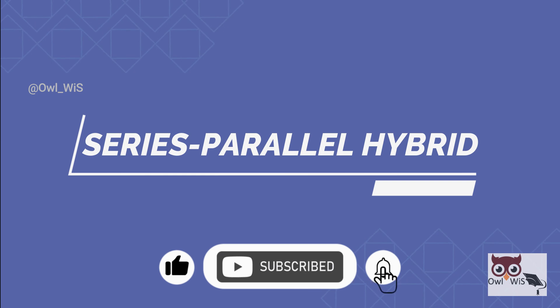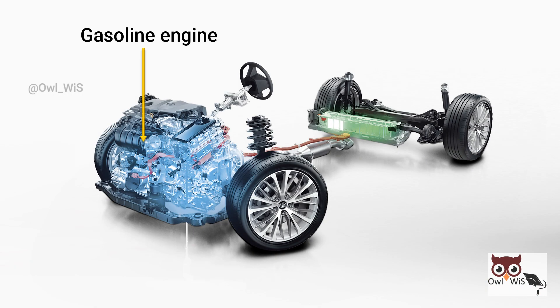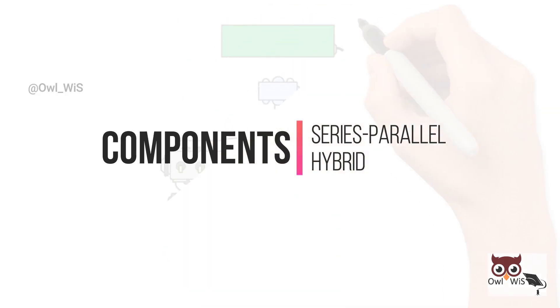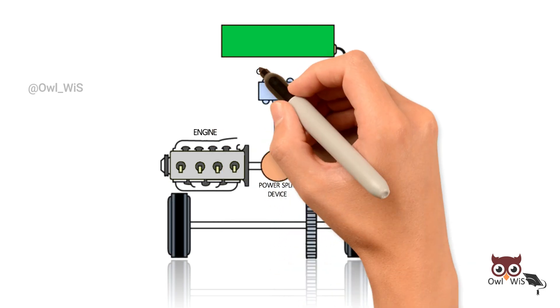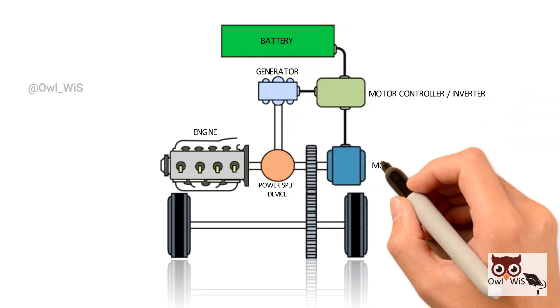A series-parallel hybrid is a type of hybrid electric vehicle that has a gasoline engine and an electric motor that can both separately drive the wheels. Its components include a gas engine, a power split device which includes a gearbox connecting the generator, a motor controller or inverter, a battery, and an electric motor.